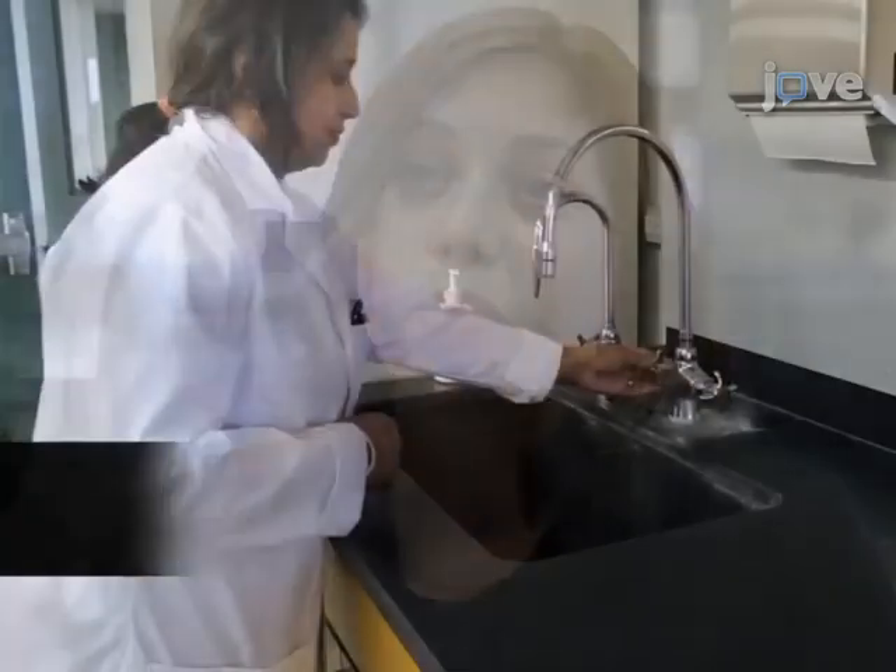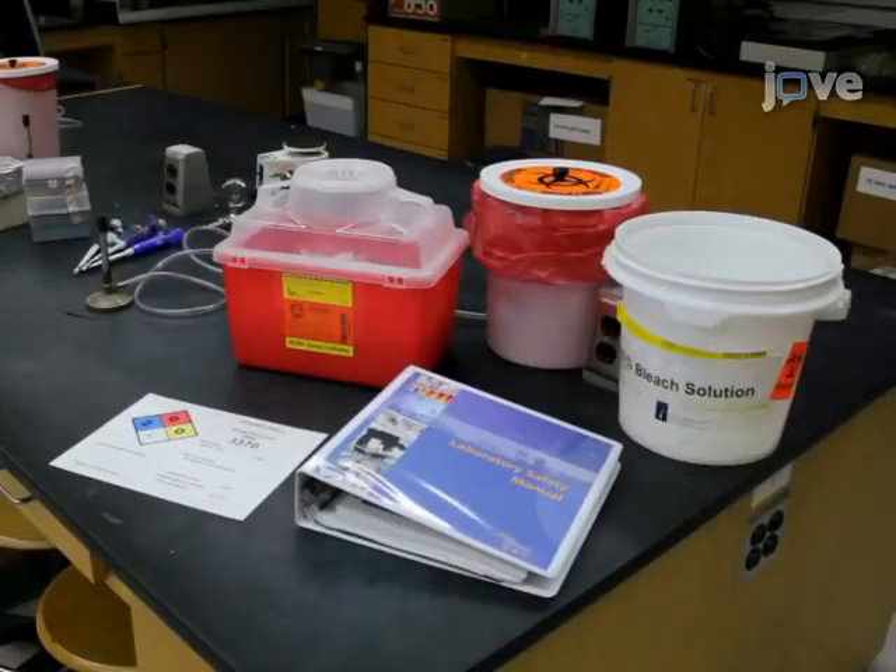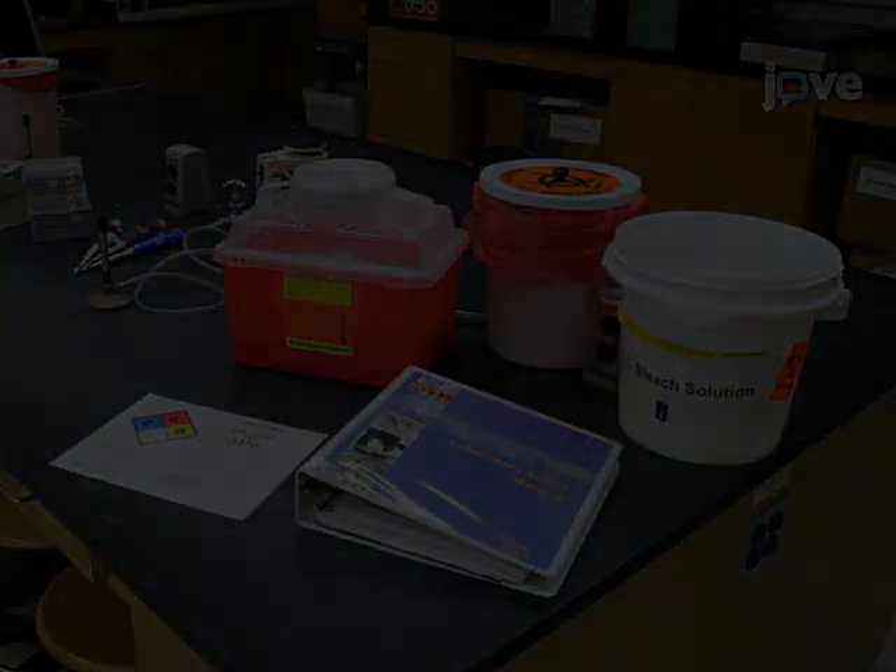Demonstrating the procedures will be my laboratory coordinator, Dr. Chris Reddy. Begin work with microorganisms by knowing the laboratory rules and safety precautions, including biohazard classes.